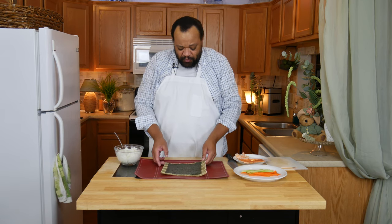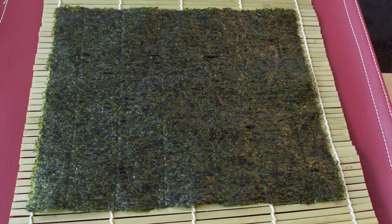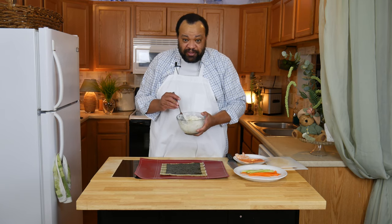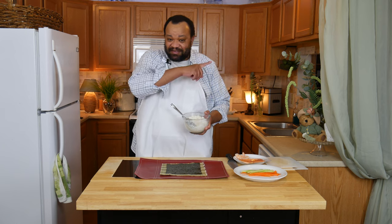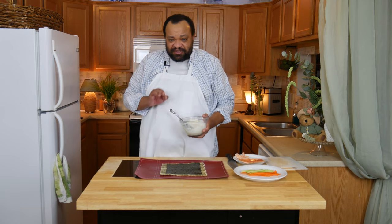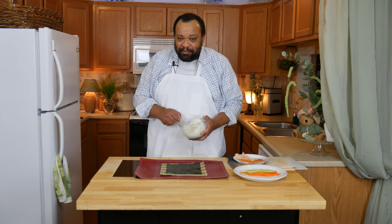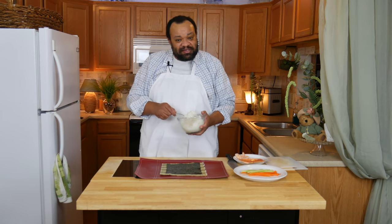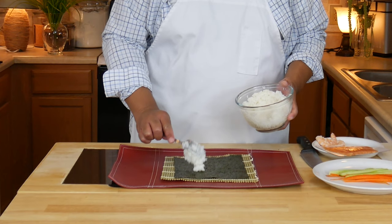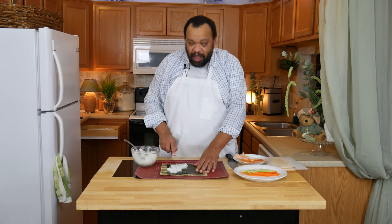We are starting with the seaweed — mine is perforated — and I have my sushi rice. If you want to learn how to make your own sushi rice, just click that eye in the sky and it'll take you to the day where I make sushi rice. Remember, this is my version of sushi — it is not professional. There's probably a better way to do it, but this is how I found it works really well for me.